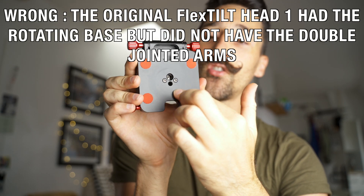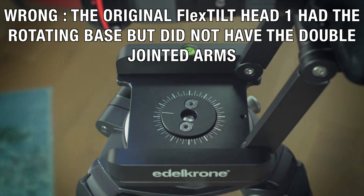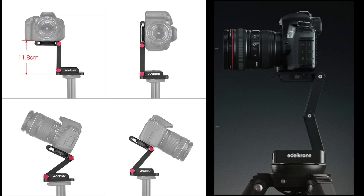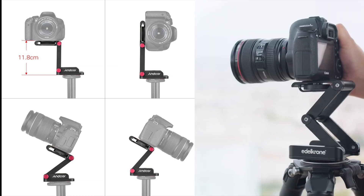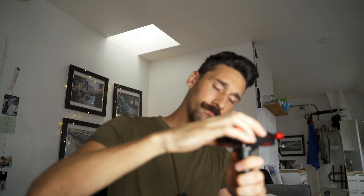One thing the Edelkrone now has is the ability to rotate the head on its own, which this one does not have. Also, the Edelkrone has two arms that extend, so the whole system is much more flexible. But that flexibility also becomes a con because it makes it less rigid and less stable than this head, which can be nice — once you have it set on your tripod you can move it without moving the whole tripod. This column here, for example, is not rotatable at all.